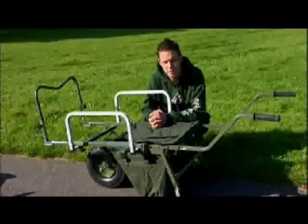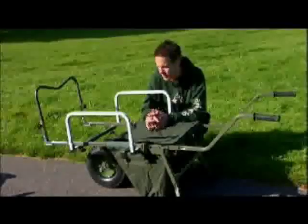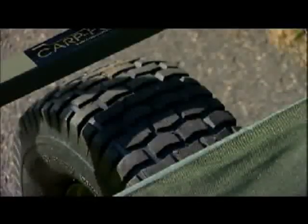So this is the one I've got. This is a Mark II Carp Porter. It's a slightly newer model and it's now got a wider wheel on it just for extra stability.